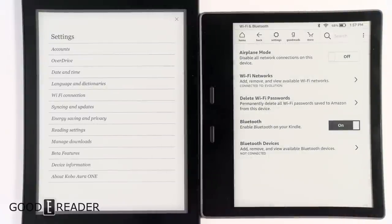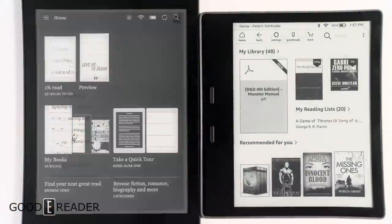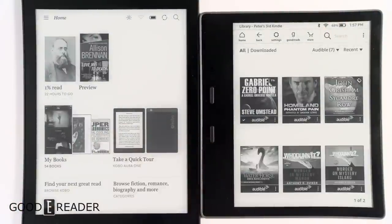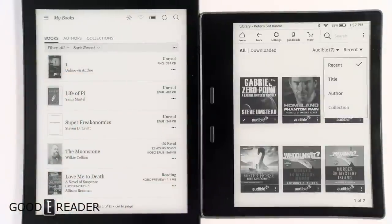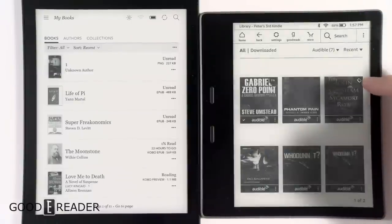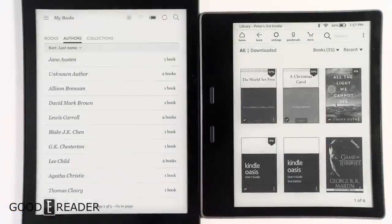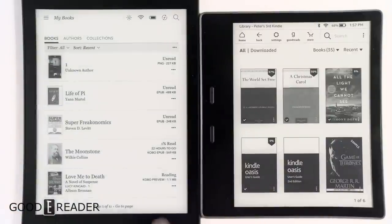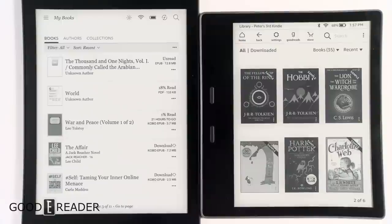The Kindle also has Bluetooth — you can scan for Bluetooth devices, although you can only connect to wireless headphones and wireless speakers, not phones. Going to My Books on the Kobo, you can see the library is laid out and you can organize by title, recent, or author. You can select Audible books and go by authors and collections as well. Everything is laid out very well and very straightforward.